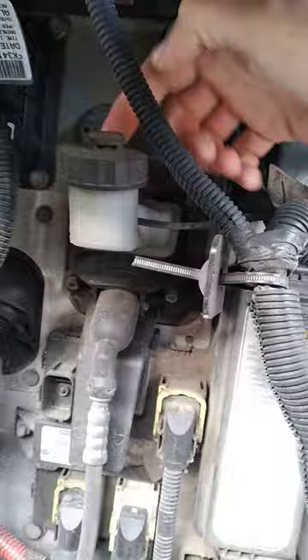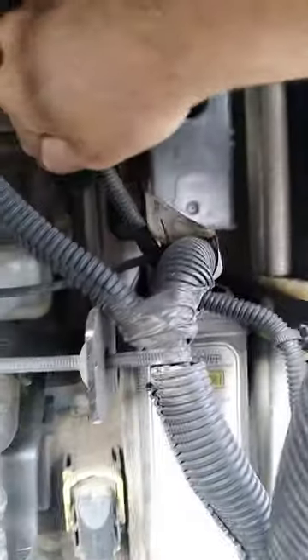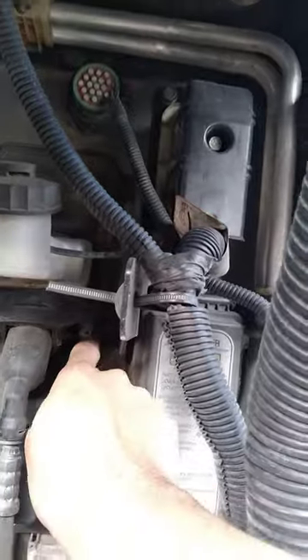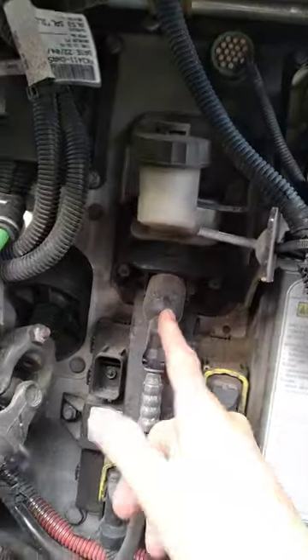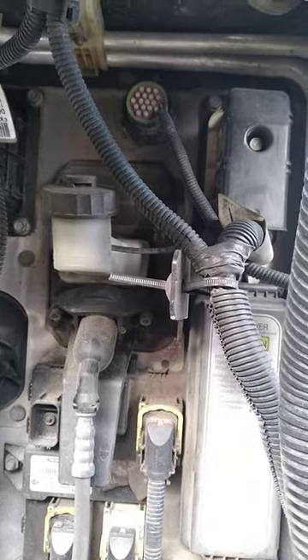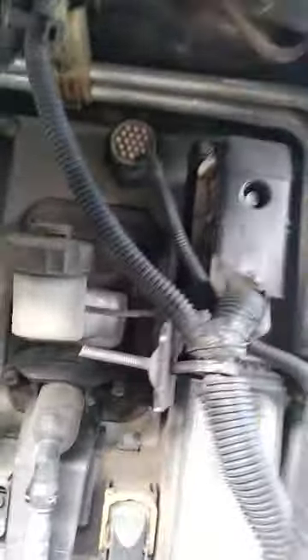It's right here — there's one, two, three, and four: four bolts. Remove this, and you don't have to remove the pump. Just carefully pull it out, disconnect the switch, put the new switch on, connect it, and put the bolts back on. That's all there is to it. It doesn't look that hard — let's get it done and I'll show you guys.